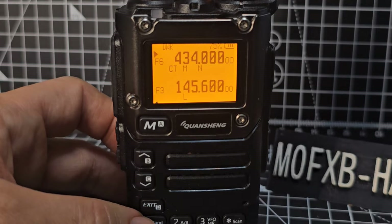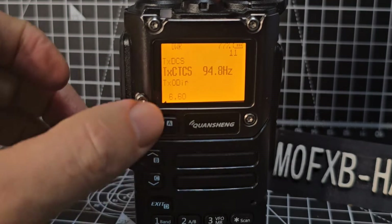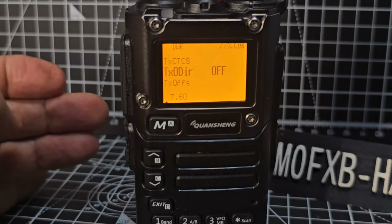When you transmit, you're going to transmit that tone. Generally the received CTCSS tone I hardly ever use. Going back to menu — it keeps its place. Menu 6 is Direction — that's your minus and plus shift, again for a repeater. Go menu, up or down — there's plus shift, minus, and off.